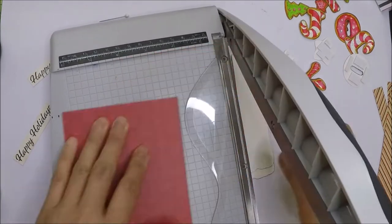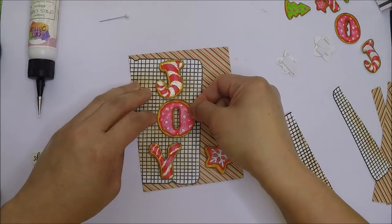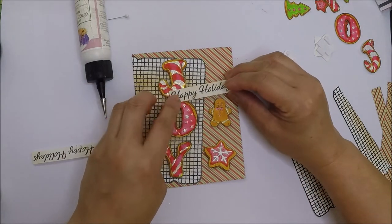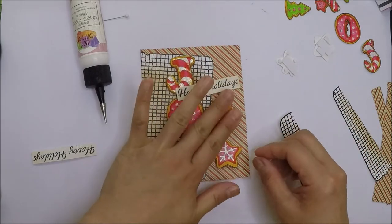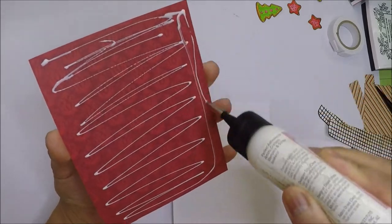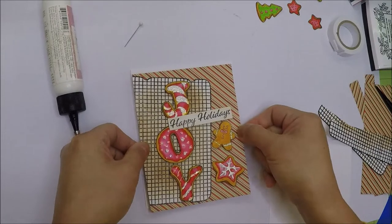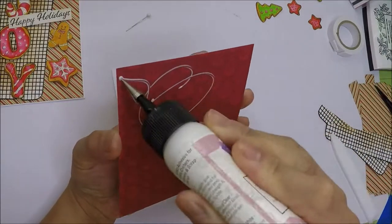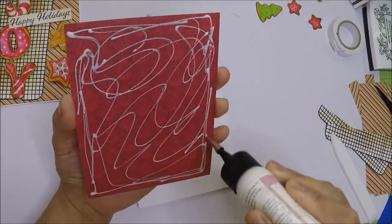I'm removing the excess paper and will go ahead and pop up all the other images. I will also adhere and pop up the sentiment and the small images. We can adhere this panel on our A2 size top-folding card base. I'm using a white card base this time with just a tiny bit of border, and I'll do the same with the other panel.